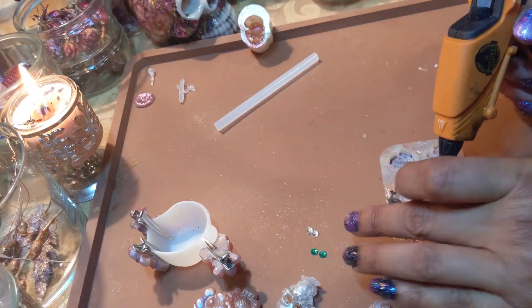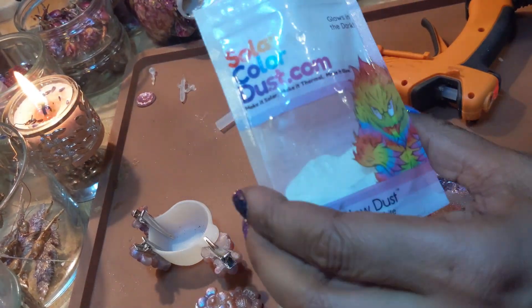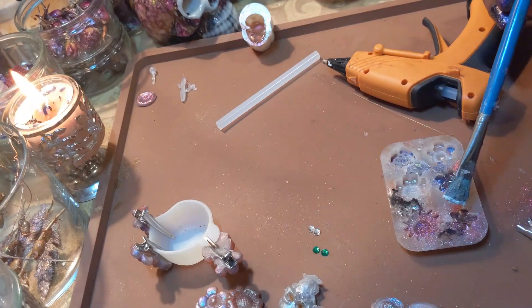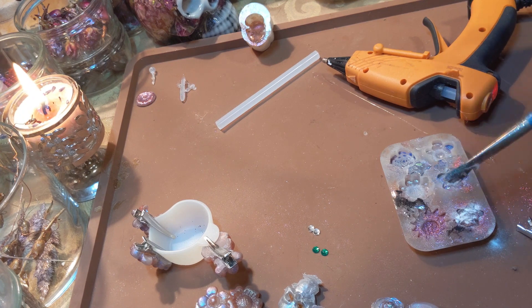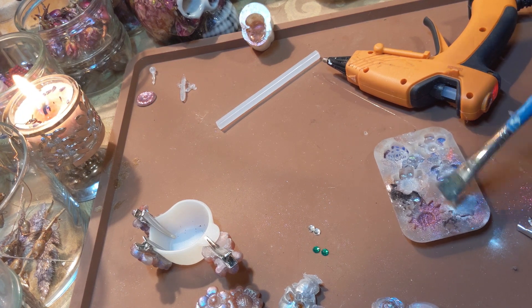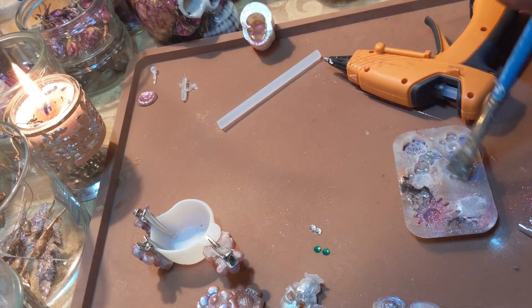I had these leftover diamond dots from another crafty project I should have known I was never going to do. I added a little gem to the center of a couple flowers before filling them with glue. What a great way to finally use something I hoarded.